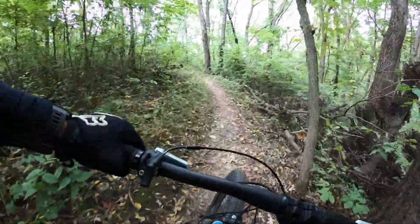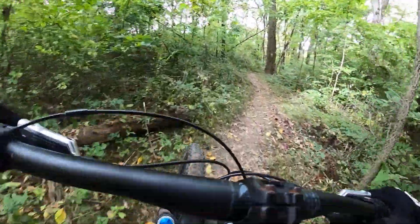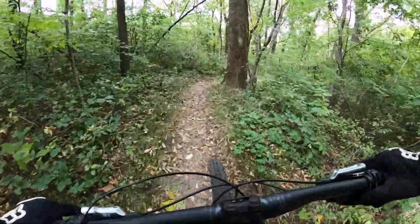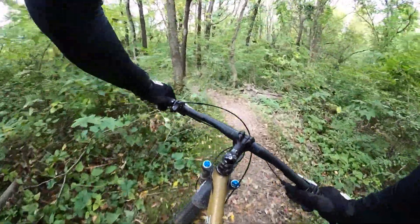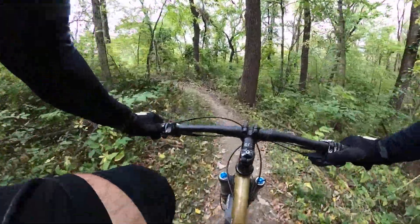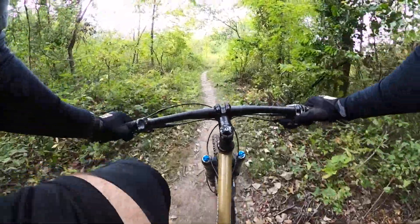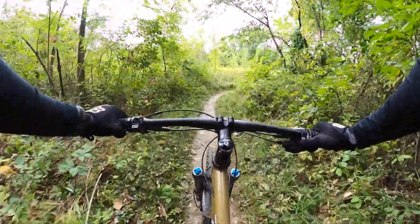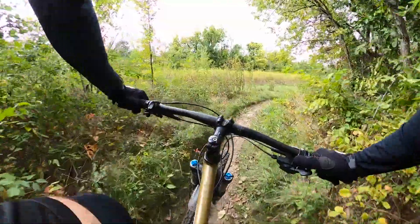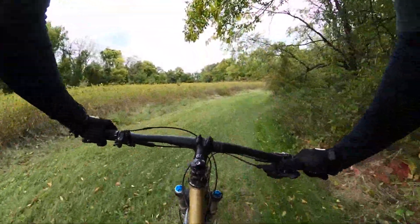Little hill. Little climb. Take a ride up here — I guess you don't have any other options.